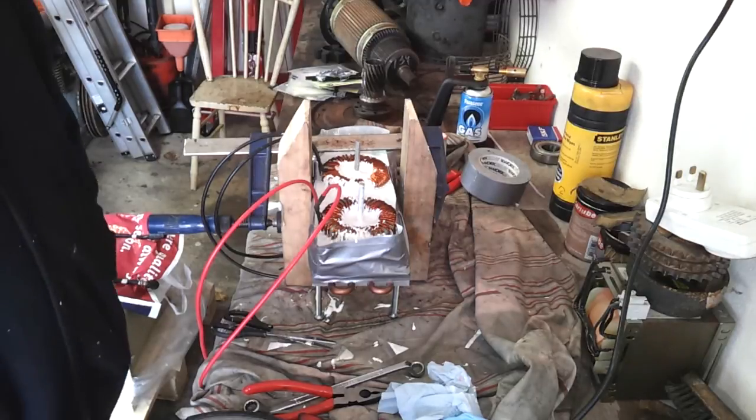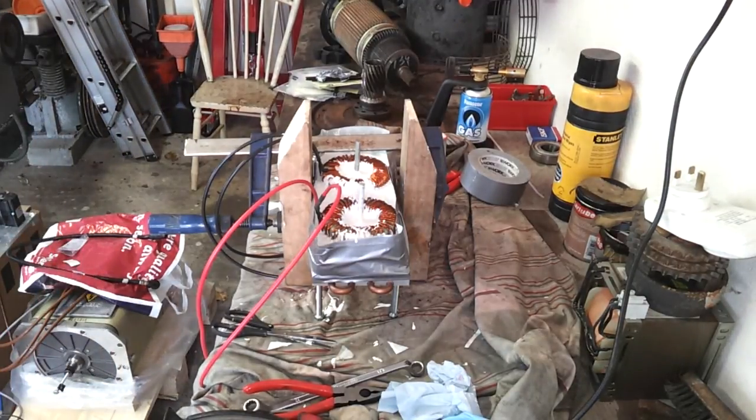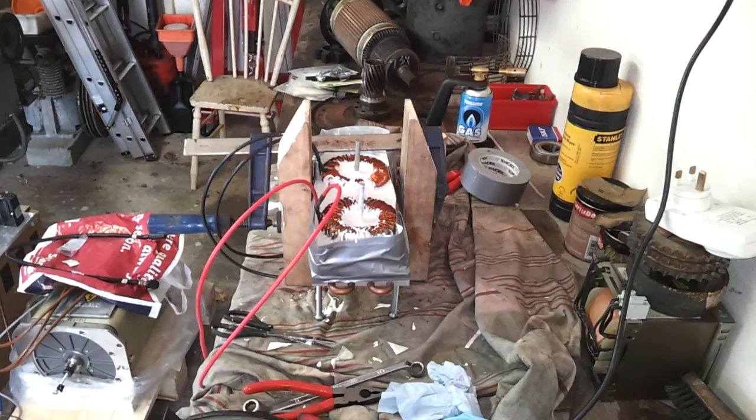We just poured in more compound. I didn't bother exposing you all to that — it's pretty much the same as we saw previously. We're coming up near the top of the inductors now.